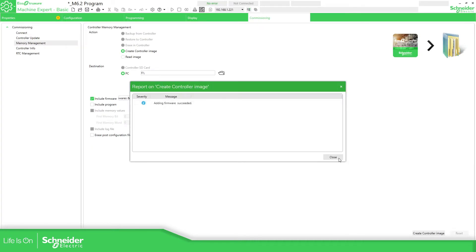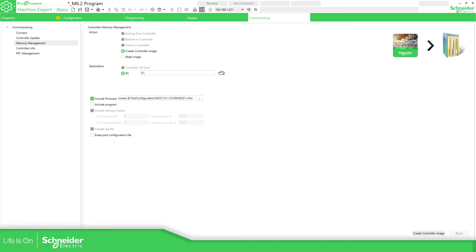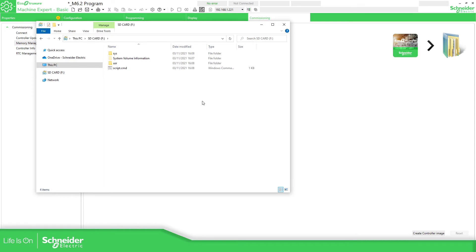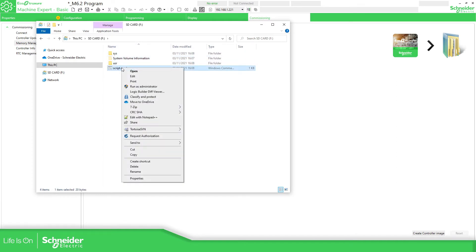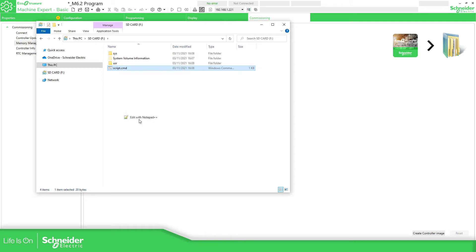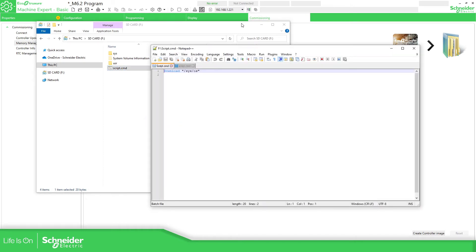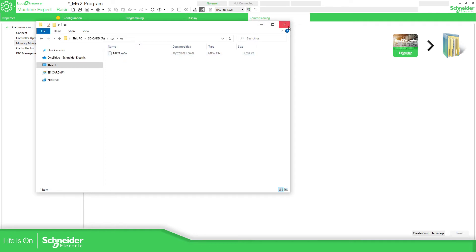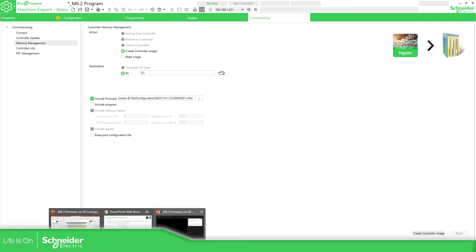Adding firmware — success. Now we need to open the SD card and you can find all the files that have been created. If we open this, you can see it's the same script as we saw before, and here under 'sys' — operating system — this is the firmware that we need to download. Let's go back to the presentation.